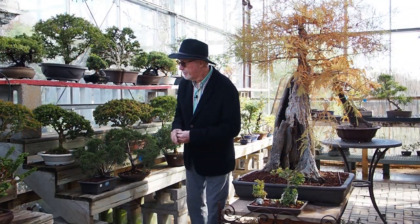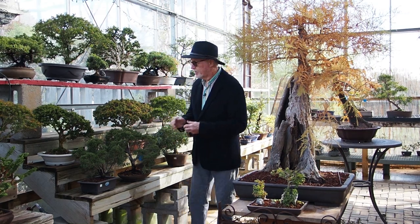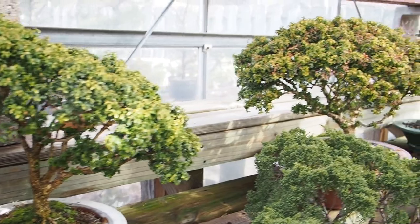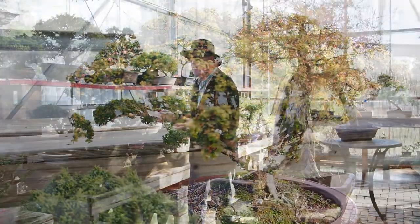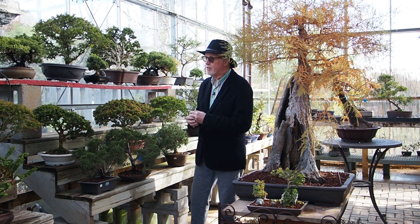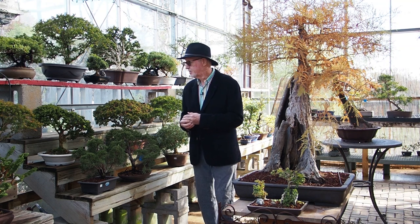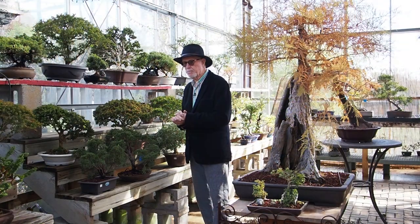Moving down the aisle a bit brings me closer for a close-up look at the Kingsville boxwoods. We obviously have a very nice supply of them — we have all sizes. They go from about age 10 years up to 55 or 60 years. Lots of nice offerings in the Kingsville boxwood department.